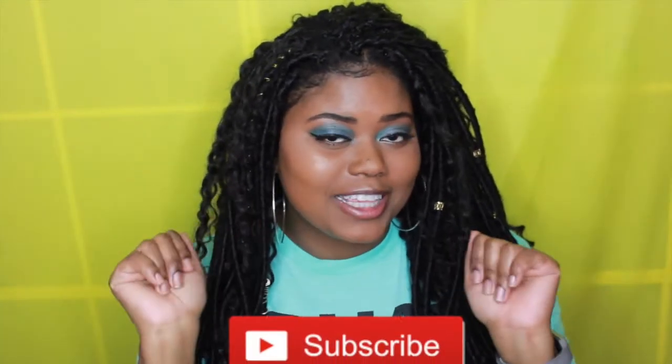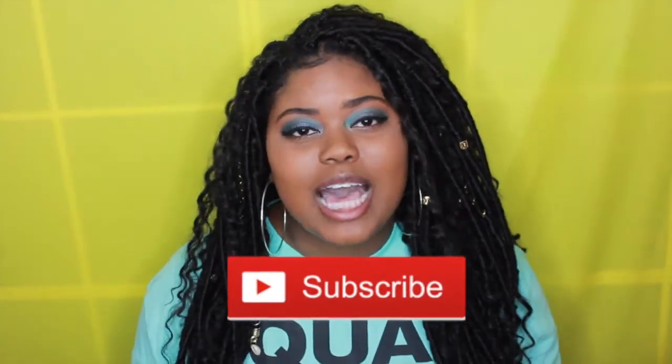Hey you guys, it's fathel93. Thank you all for tuning back into my channel. If you are new, go ahead and hit that subscribe button down below so you don't miss out on any of my videos. Today I'm going to talk to you guys about my hair.